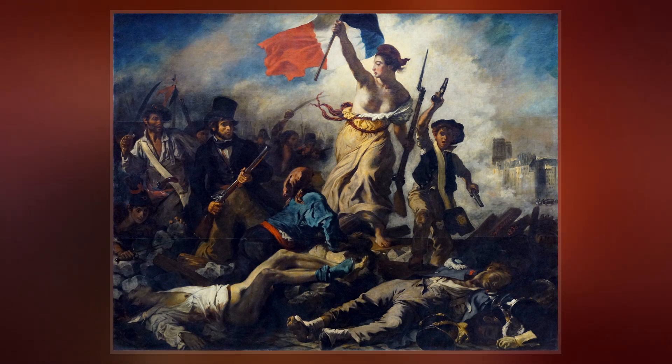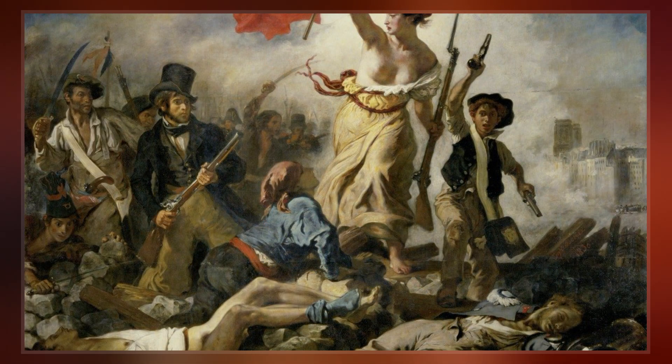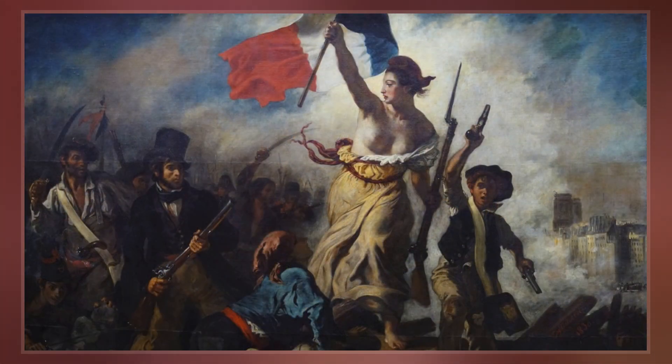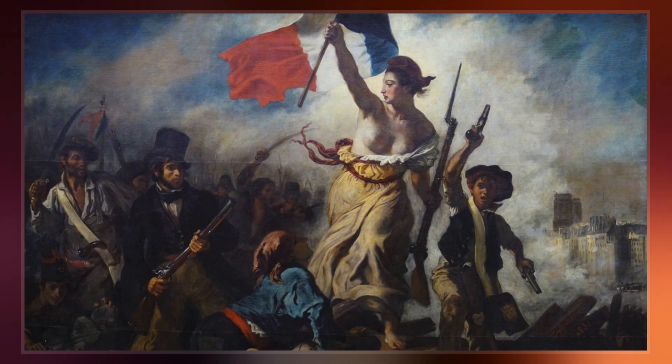The figure of liberty is also viewed as a symbol of France and the French Republic, known as Marianne. The painting is sometimes wrongly thought to depict the French Revolution of 1789. Liberty Leading the People is exhibited in the Louvre in Paris.